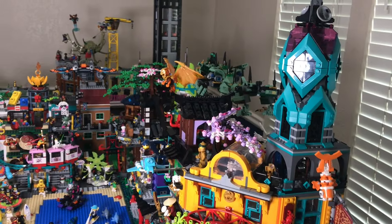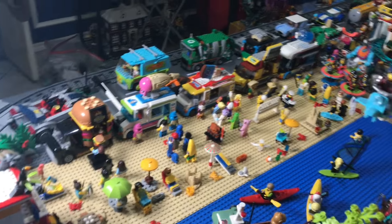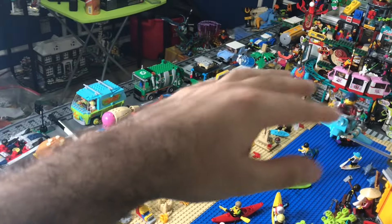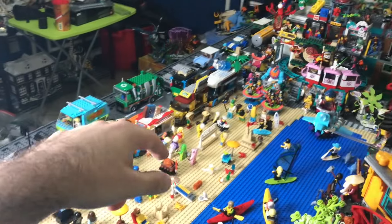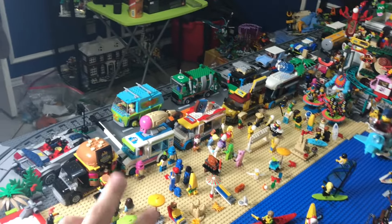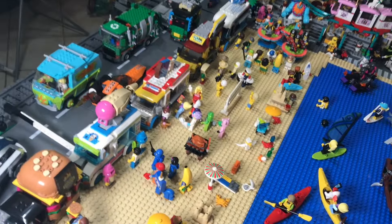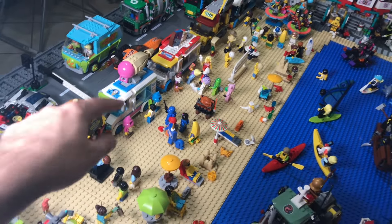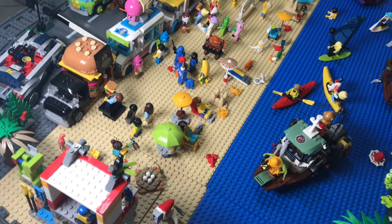Besides Ninjago city, one of my favorite LEGO things are food trucks, and I have a lot of them here — five or six total including the vegetable one from earlier. Here at the beach I've got slushy, pizza, double ice cream, and a hamburger truck with a bunch of different LEGO people lining up to get treats at the beach.